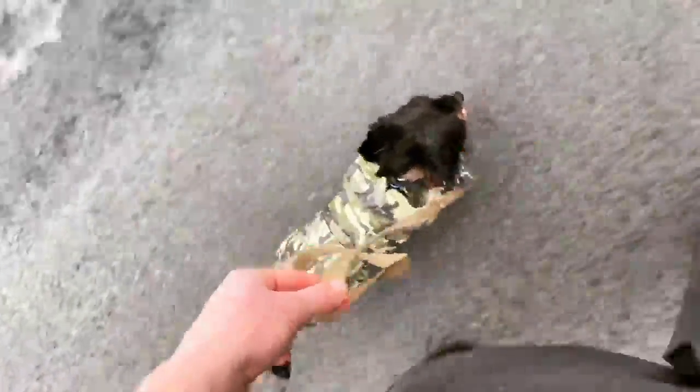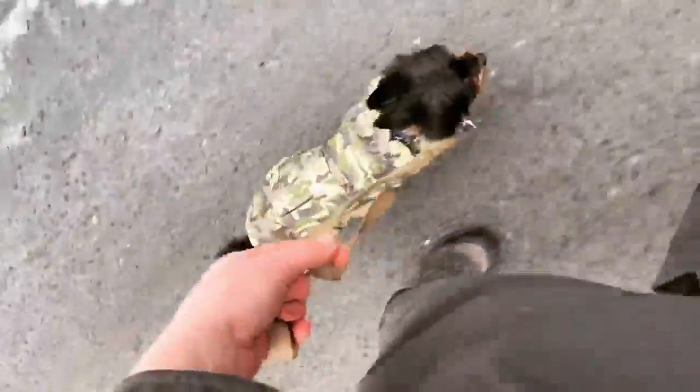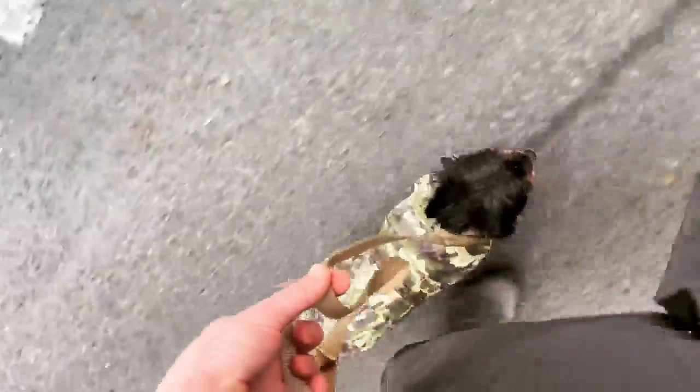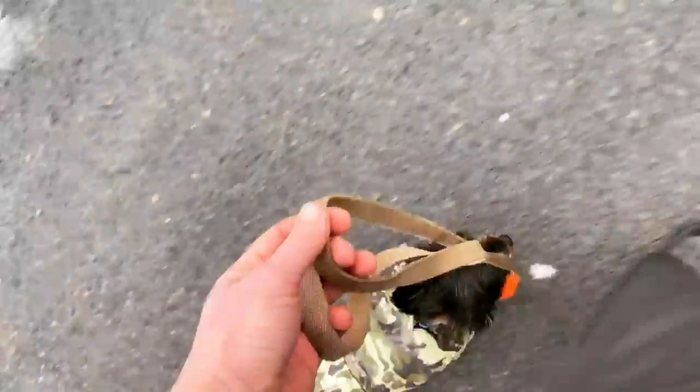That helps us feel the dog really well through the leash. It also ensures that there's not too much weight hanging on the small dog's neck. The other thing you'll notice is how I hold the leash. With these tiny dogs, the part of the leash that actually extends down to the prong collar, I hold between my thumb and my first finger.